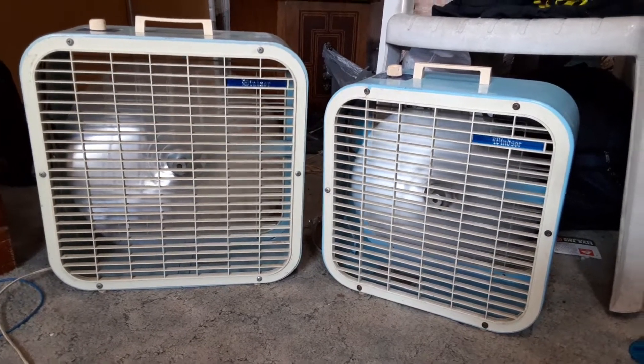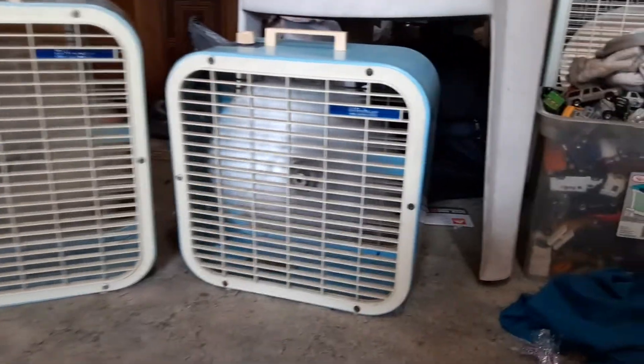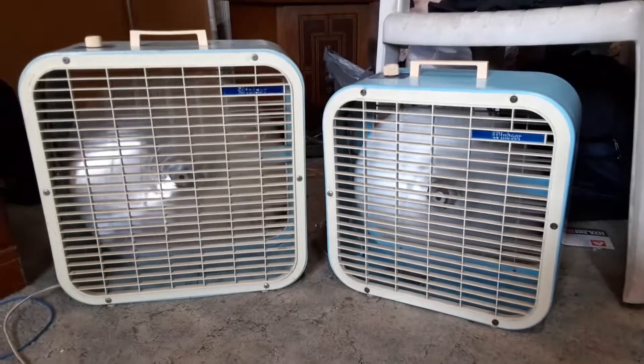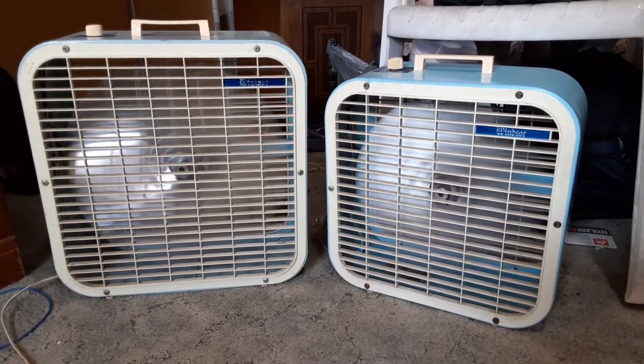Both run pretty good. I do have to shine those blades up at some point, but I'm not going to do it right now. It's nice to have a pair of them.